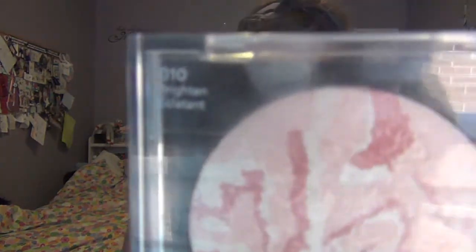For contour, I'm going to be using the Elf Bronzer in the shade Mattitude. And then to highlight my face, I'm going to be using the Revlon ColorStay Mineral Finishing Powder in the shade Brighten.